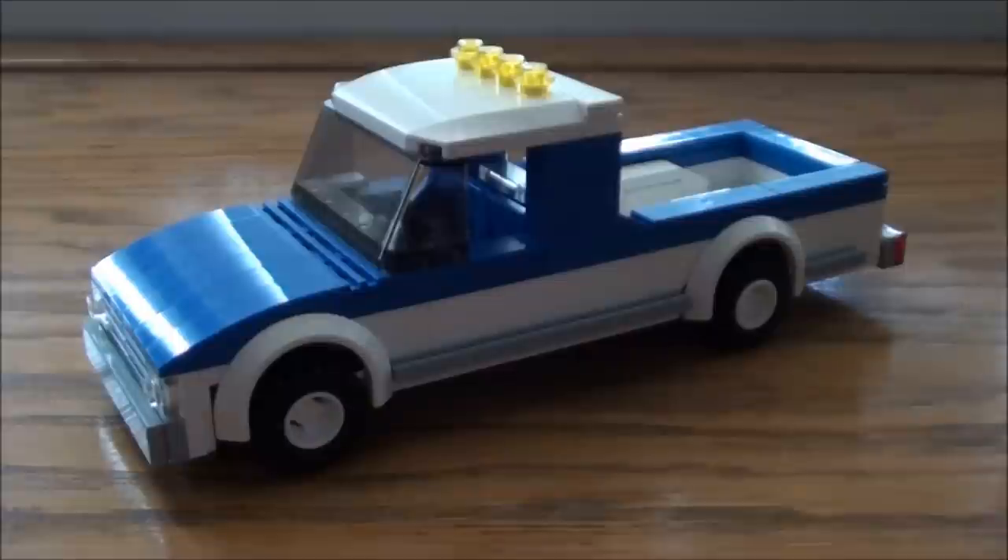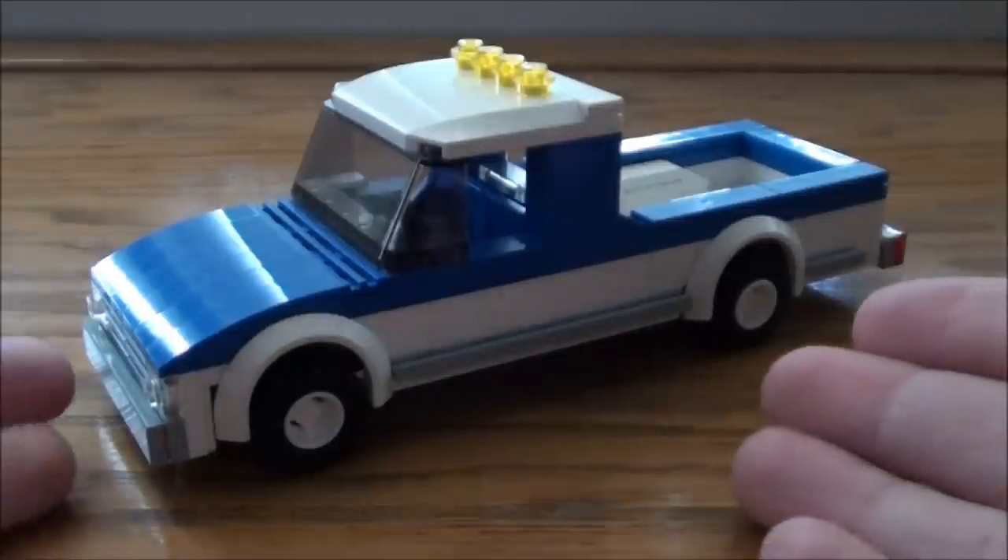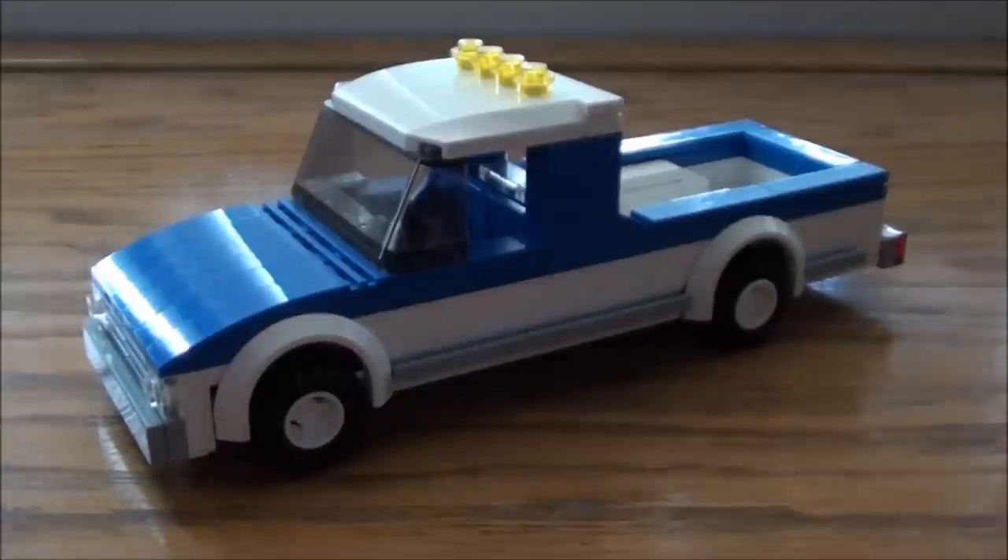Hello, this is Jaystepher here and I'm going to be bringing to you another Lego tutorial. Today we're going to be building this basic blue little truck. So let's get started.